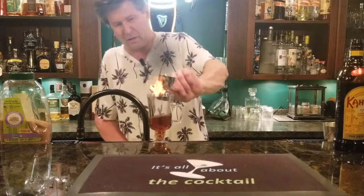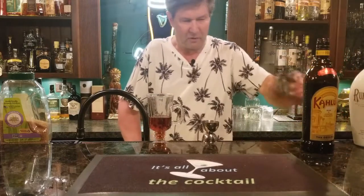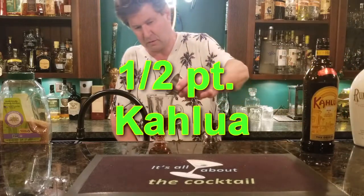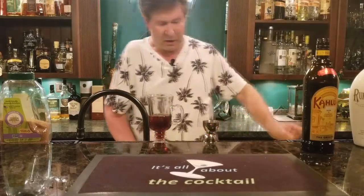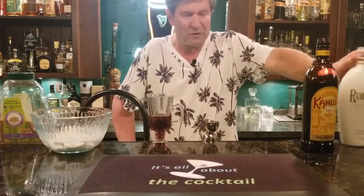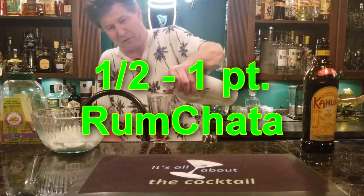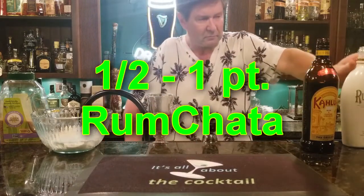To that we're just going to throw in about a half ounce of Kahlua. I have that measured out here. And I made some whipped topping but I mixed a little RumChata in there, so let's put a little RumChata into our coffee too.